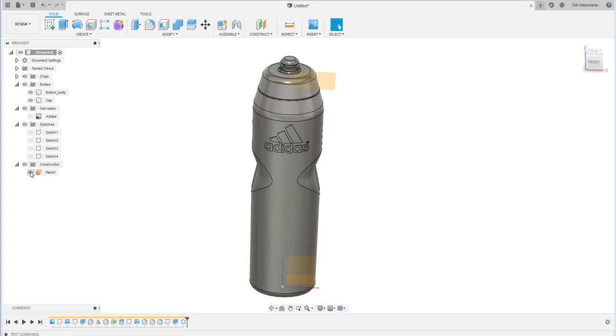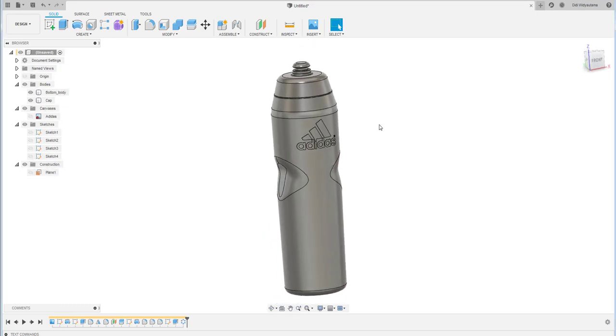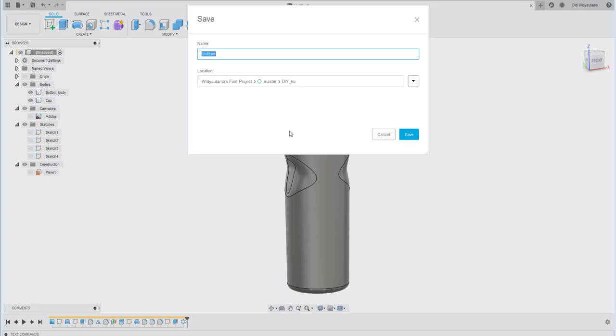Hide the reference planes, then don't forget to save your file.